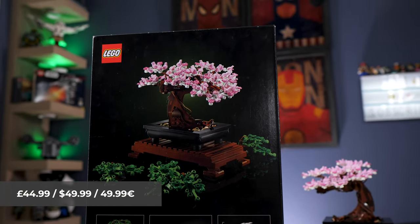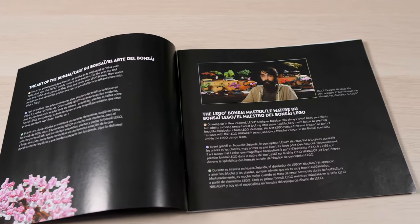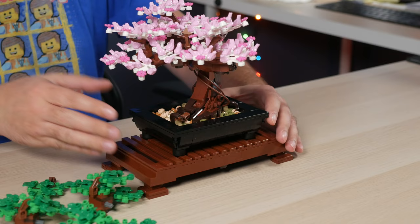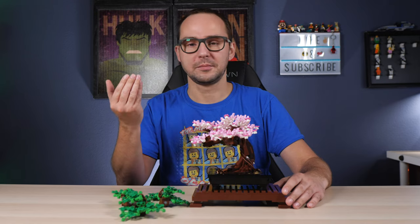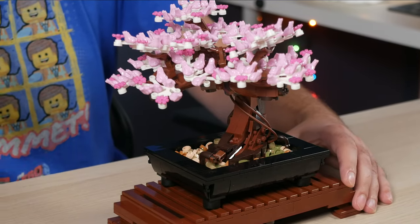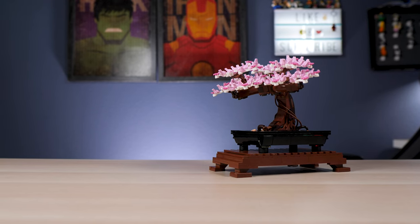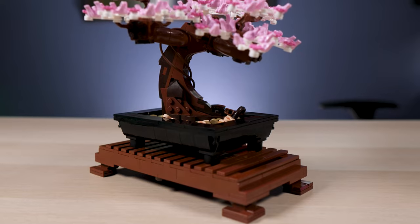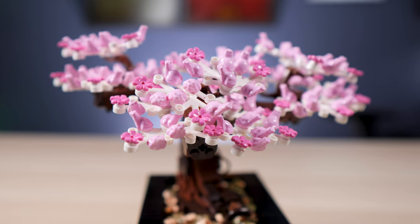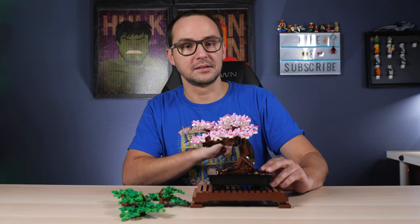Not only does this set look beautiful — I'm going to try to get a lot of cool shots and cool angles in this review — but many people possibly got this one just because of the sheer plentifulness of the pink frogs. I believe we have around 100 of them. People were asking whether it looks good with the pink frogs on in the blossoming cherry tree version, and I would say yes. Let's dive into the small things that make this set special beyond the pink frogs.